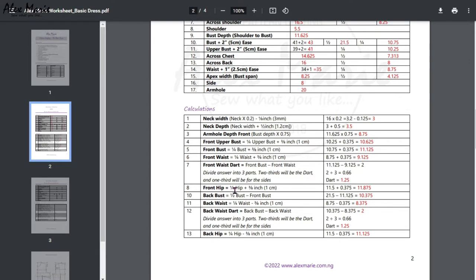Front hip is a quarter of the hip plus three-eighths of an inch. Back bust is half your bust minus the front bust — whatever is left is the back bust, and that measurement is already there so you don't have to calculate it twice. Back waist is a quarter of the waist minus three-eighths of an inch — it is minus, not plus. Back waist dart is back bust minus back waist: divide by three and multiply by two, since we're using two-thirds. Finally, back hip is a quarter of the hip minus three-eighths of an inch.